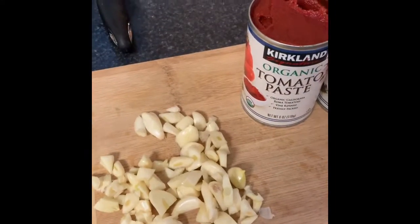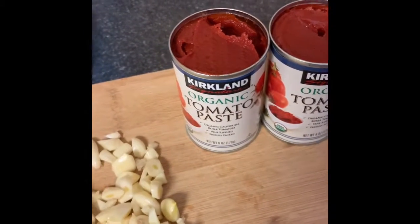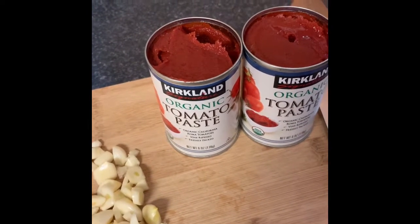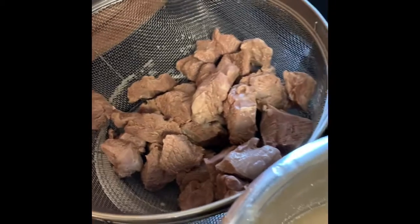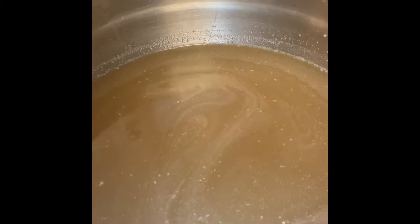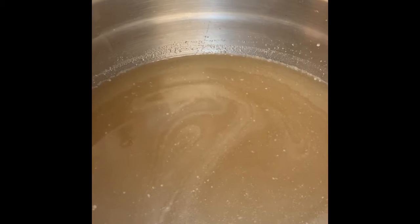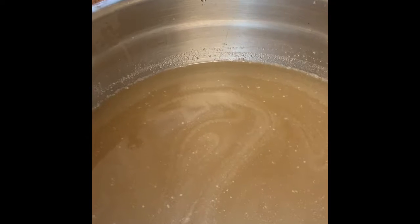Getting ready to cook the okra. I have my tomato paste — I sometimes put one, but I'm cooking more than usual so I'll put one and a half or two. I have about a head of garlic cut, and I have the lamb right here. I have the lamb broth that I'm going to add the tomato paste to, and add it to the sautéed garlic.